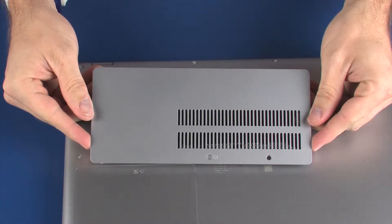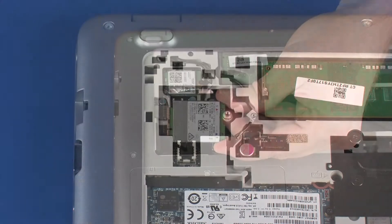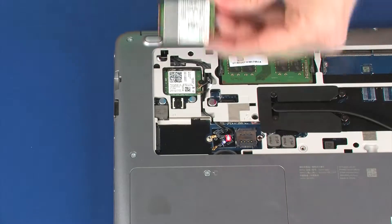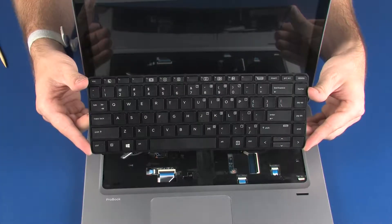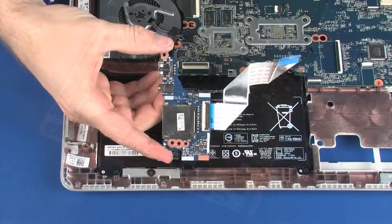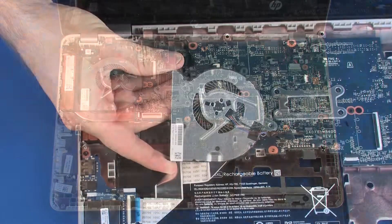Before you begin, remove the service cover, wireless LAN module, solid-state drive or wireless WAN module, hard disk drive cover, hard disk drive assembly, keyboard, top cover, USB board, battery, and fan.